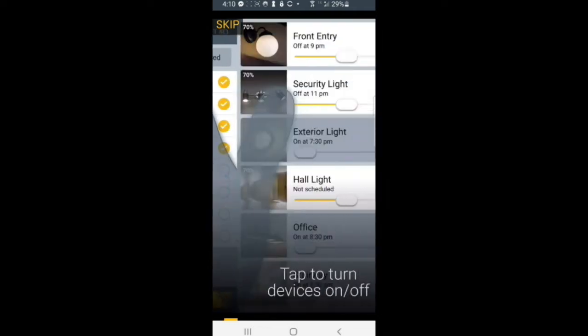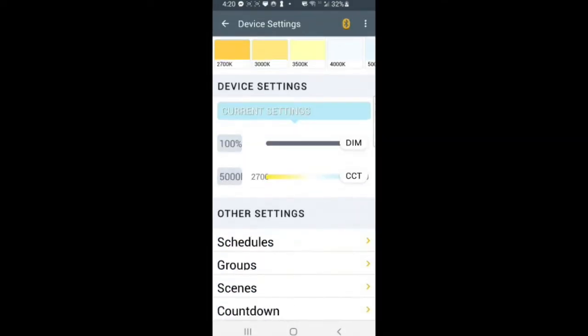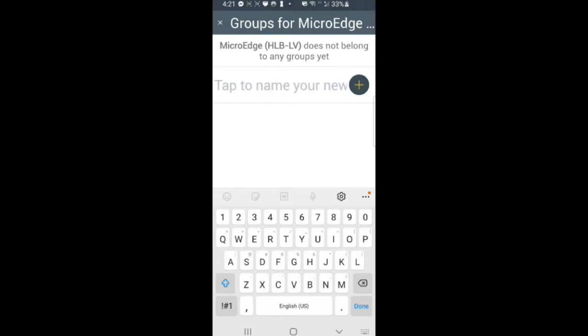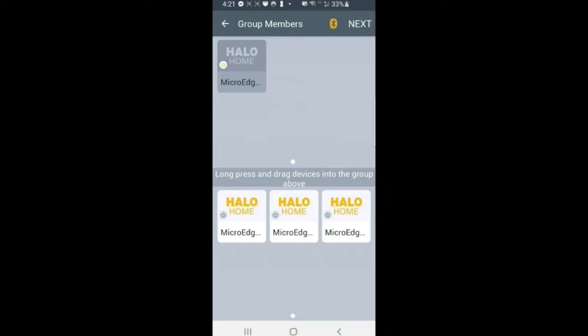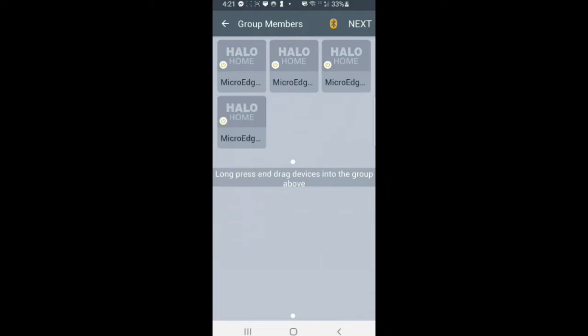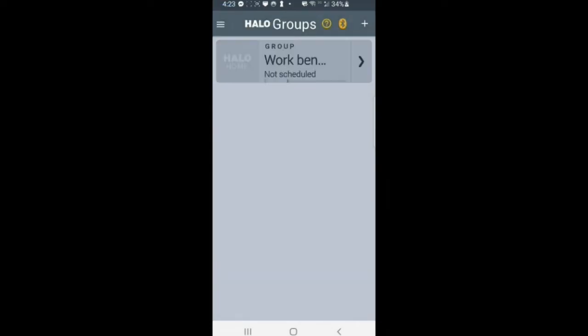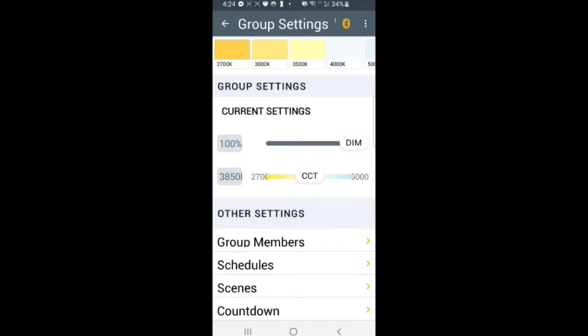It seemed like choosing skip here never really seemed to work, but I eventually did get into the app. Once in, the app did seem to be well written and things worked as you would expect — it was almost intuitive. You can operate the downlights either in an individual mode or move them all into a group, which is what I'm doing here. Once the downlights are in a group, they respond identically to a single command, which makes it convenient in most circumstances. However, you can still operate the lamps individually if you so desire.